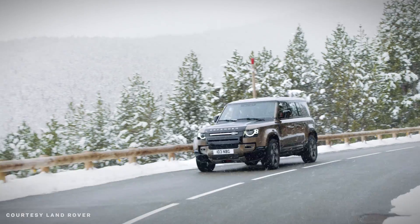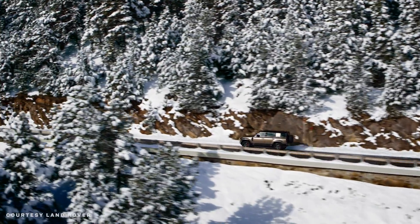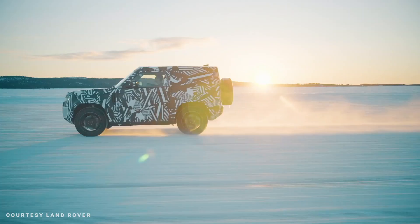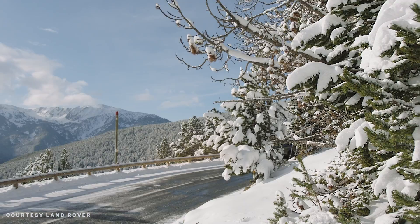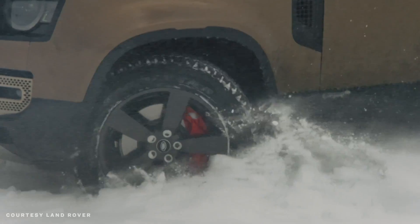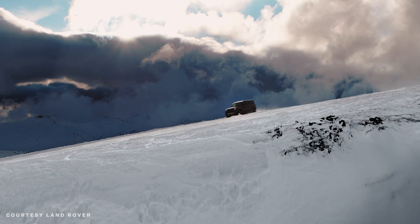There'll be two engines available in America: a turbocharged inline-four making 296 horsepower, and a hybridized turbocharged inline-six making 395 horses. Either way, four-wheel drive is standard, connected to an eight-speed automatic — no manual transmissions, sorry. Pricing starts at $49,900 for the base model, climbing all the way up to $80,900 for the top-tier X version. The 110 model will go on sale first, hitting showrooms in the spring of 2020, with the Defender 90 going on sale a little bit after that.